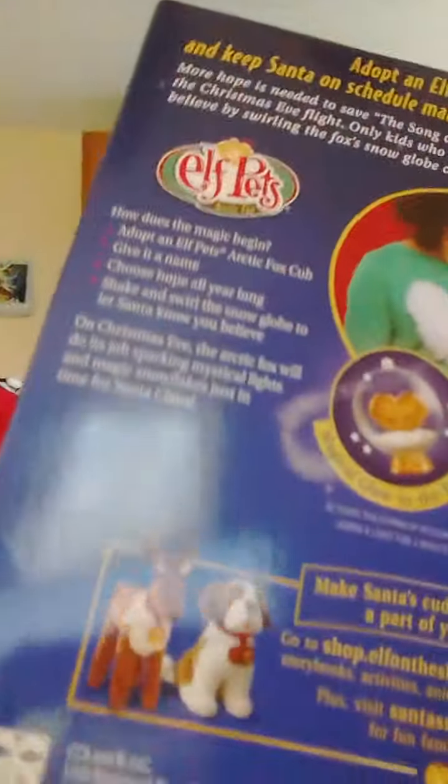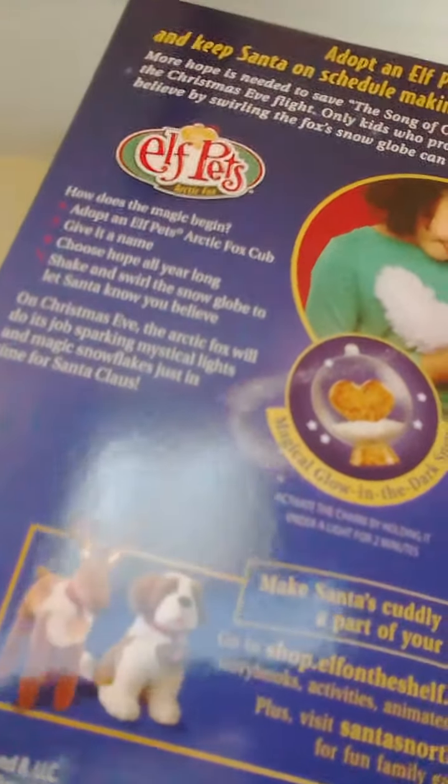It came with a book. This is what the elf dog and the elf reindeer would look like. They all have hearts, you can see. Like the dog — it has a little burrow with a heart, and the reindeer just has a heart. But this one is like a snow globe — it has a snow globe thing.